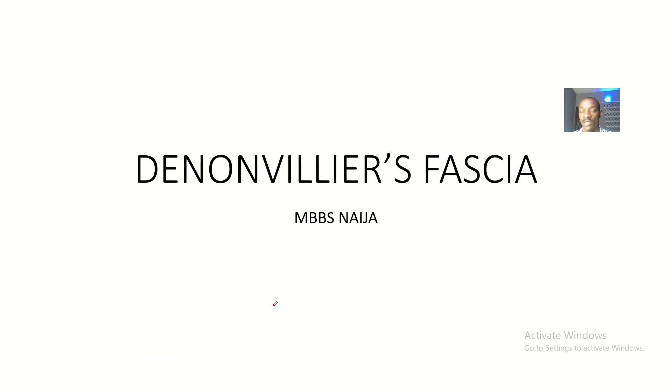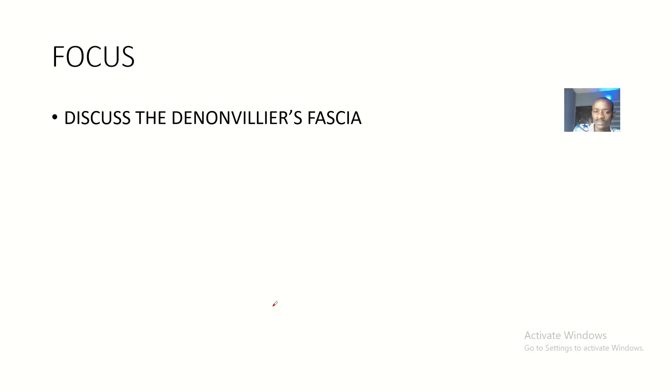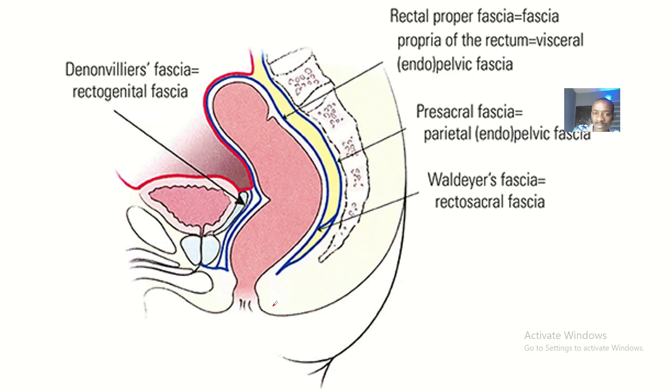Welcome to this tutorial on the Denonvilliers' fascia. The Denonvilliers' fascia is basically the lower part of the peritoneal cavity. It separates the bladder in males and the uterus in females from the rectum. The Denonvilliers' fascia is shown by this red outline here — it's the fascia that separates these structures.